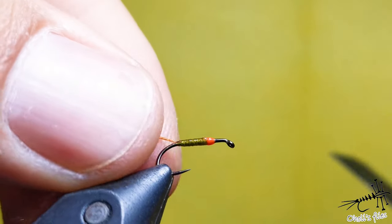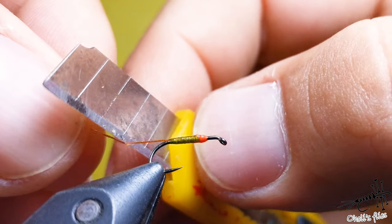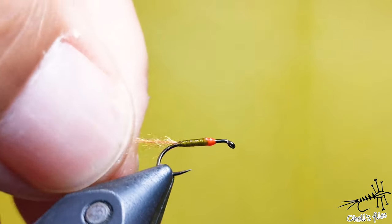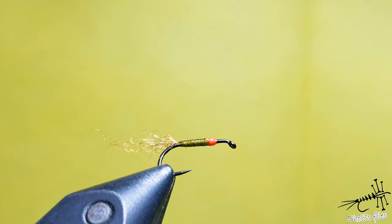Instead of cutting the shuck flush, take scissors or whatever and make a slight taper in it, like so. It will represent the shuck a little bit more naturally - a flush cut doesn't look so natural.